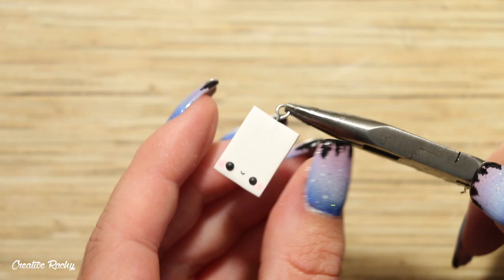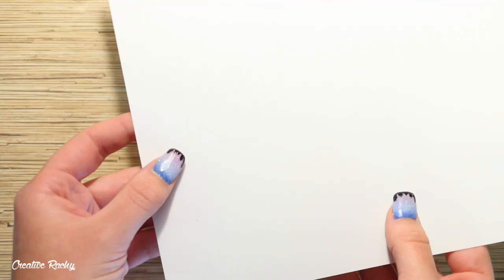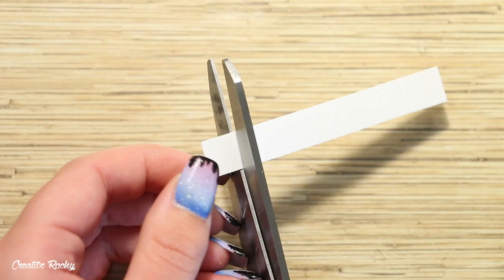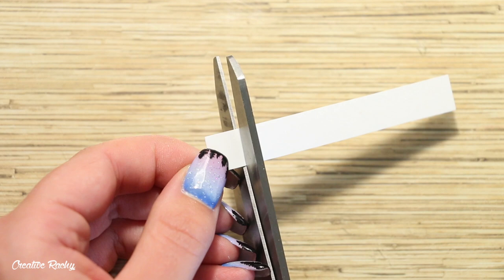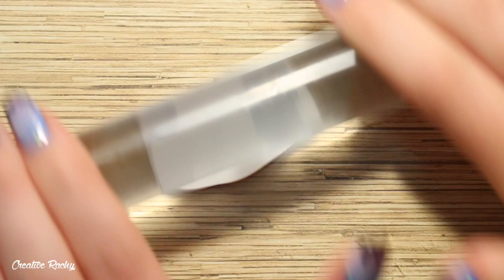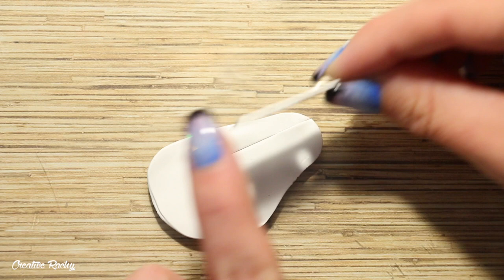I also added an eye pin into the top of my polaroid picture so that I can make it into a charm later on. For the actual picture part that we're going to be painting later on, there are a few different options — you can take a large white plastic sheet and cut off little squares to size, but if you don't have a sheet of plastic you could also use polymer clay, rolling a thin sheet of white clay and trimming it to size.